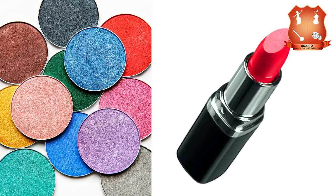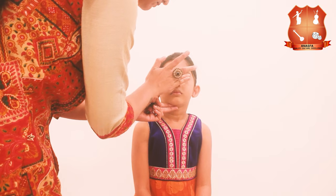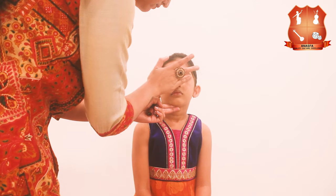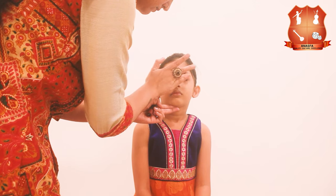Next we are going to move on to the eye makeup. You may use an eyeshadow or just use lipstick instead of eyeshadow. Take some lipstick on your finger and gently apply it on the eyelids, spreading it evenly all over so that it looks like a nice eyeshadow.